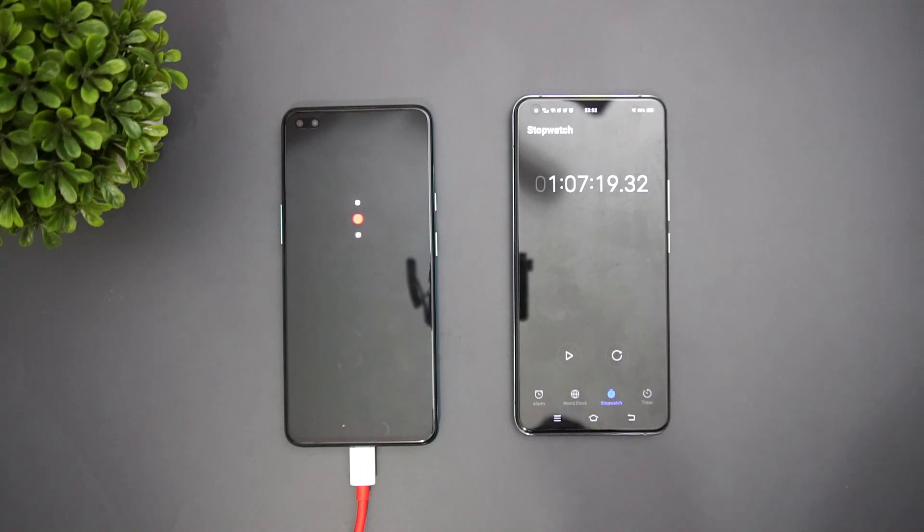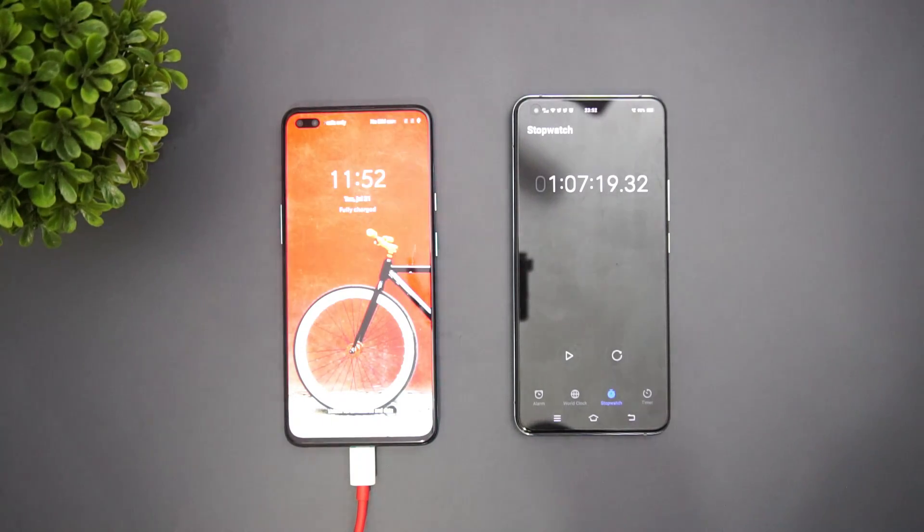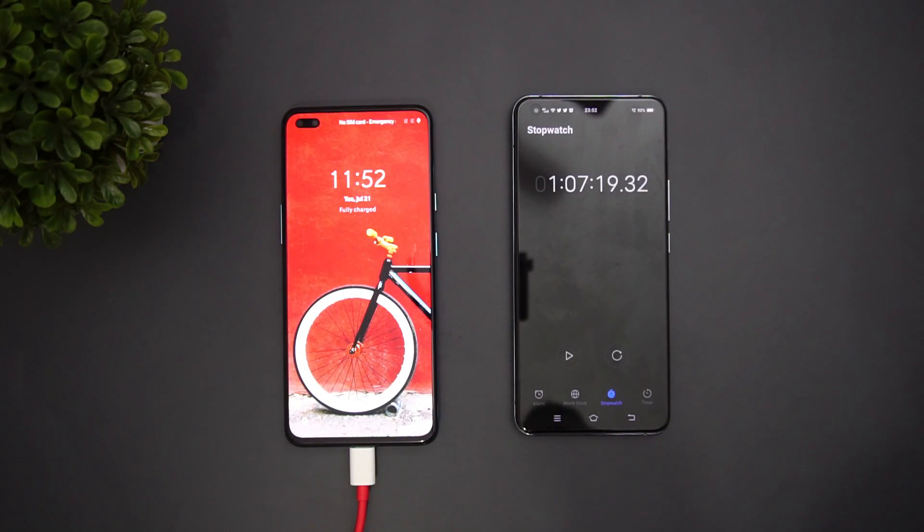That was the charging test of the OnePlus Nord, which has pretty good hardware. Its price starts at 24,999 in India. That's it for this video — this is Nirmal signing off. Thanks for watching, and hope to see you in our next video. Have a great day!